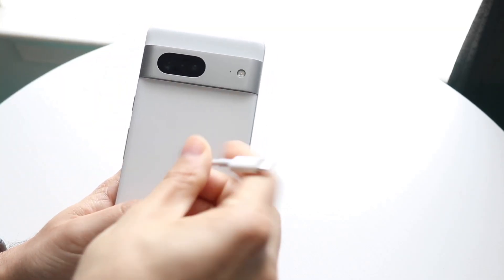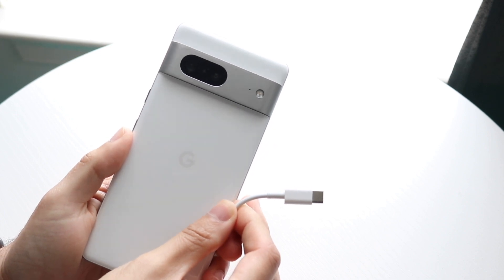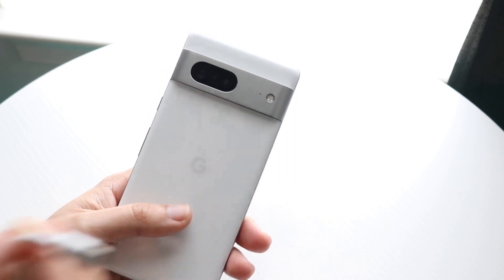You might be stuck in this weird position where for some reason you are charging up your Android phone, but it's not powering on even though it's charged and plugged in. This can happen for a few different reasons.